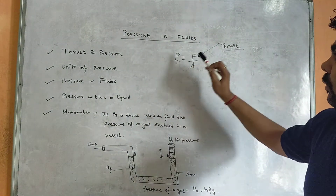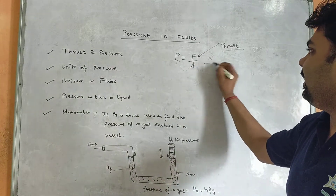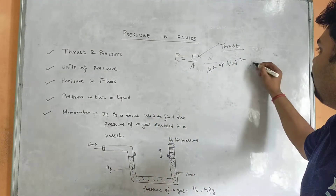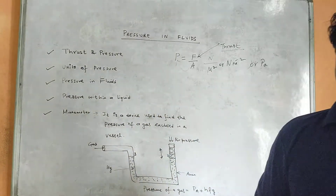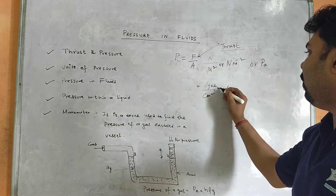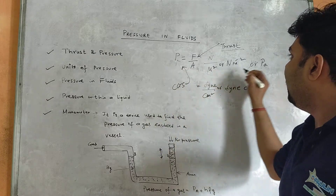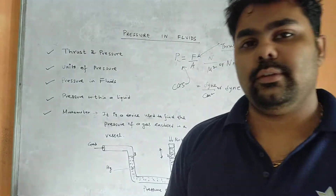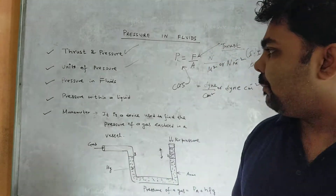Pressure equals thrust per unit area, and thrust is a force. The SI unit of pressure: force is in newtons and area in metre square, so the unit is newton per metre square, also called pascal (Pa). The CGS unit of pressure is dyne per centimetre square. In SI we say pascal or newton per metre square; in CGS we say dyne per centimetre square.